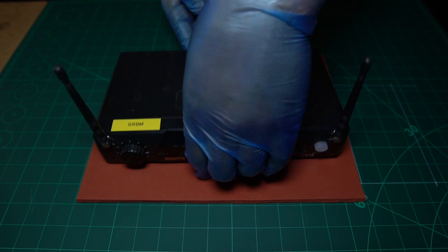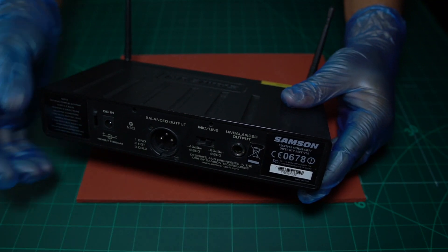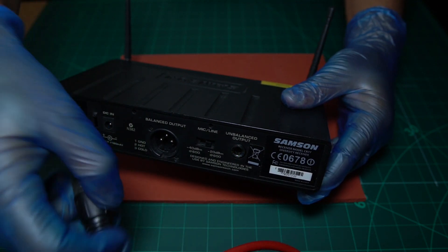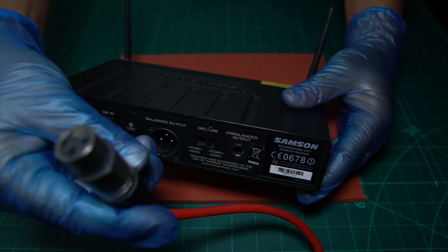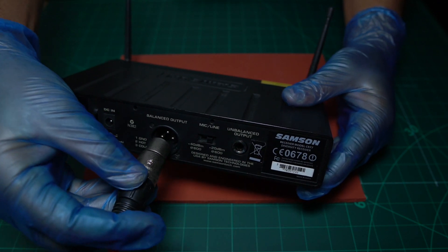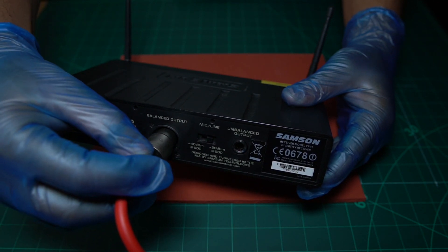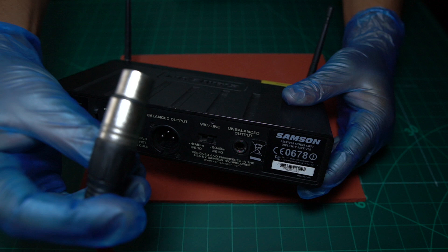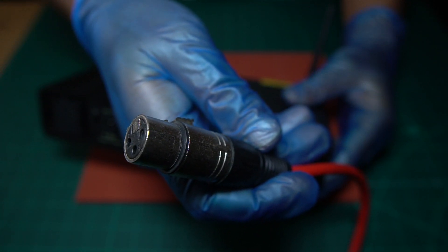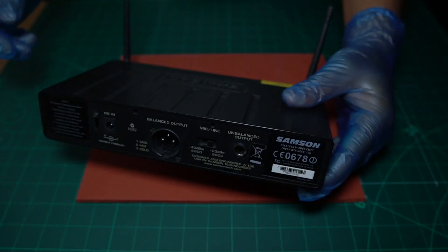Come around the back and get your XLR cable. An XLR cable looks like this, and the other end has got three pins on it. Plug your XLR cable into here where it says balanced output, and the other end of the XLR cable you will put into your mixer — I'll show you that in a minute. So you've connected the XLR cable.